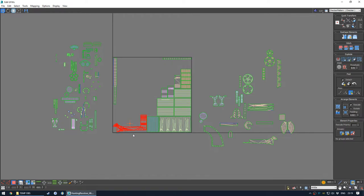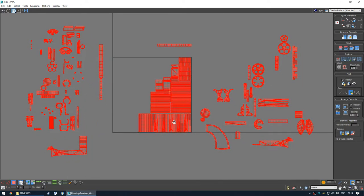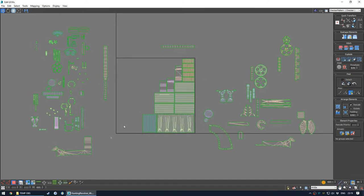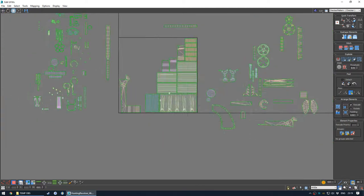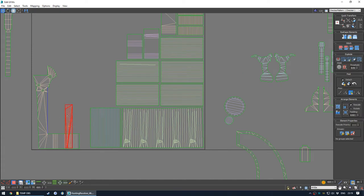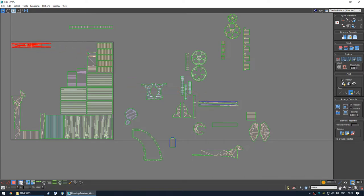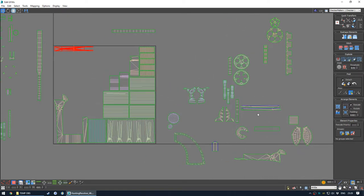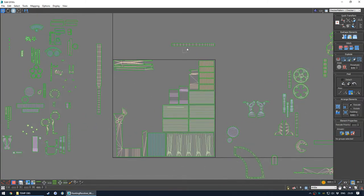Thinking ahead we probably need to scale this up again. I'll try and use this side of the UV square for all of these shells and then see how we go. UV mapping is a pretty basic process - it's hard to teach it really, you need to, like animation, you just need to keep doing it and doing it. Like most artistic pursuits, you need to just keep doing it over and over again and practicing.